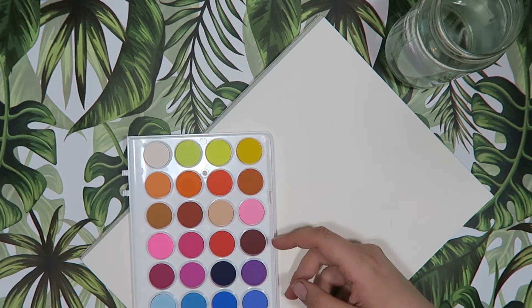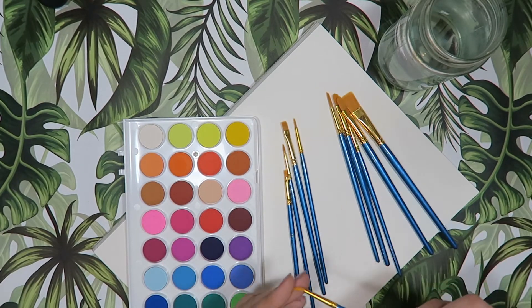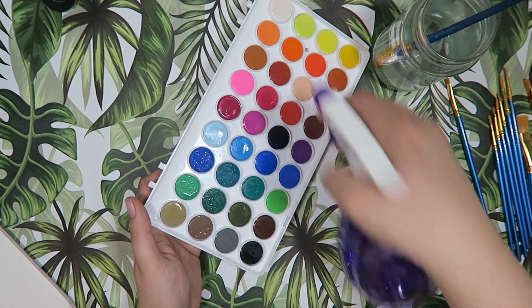Hey guys, welcome back to my channel. If you're new here, my name is Leash, also known as Monster Maker, and I do art videos here on YouTube. In today's video I am doing a little painting trying out a cheap watercolor set.